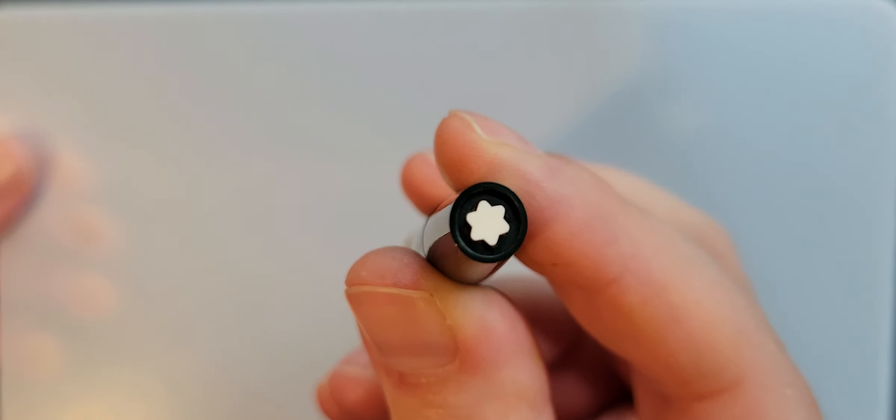It's a piston filler, so this would twist. Excellent feature about this. By the way, it says 221 — Montblanc. It is a snap or pull cap. Very satisfying click.